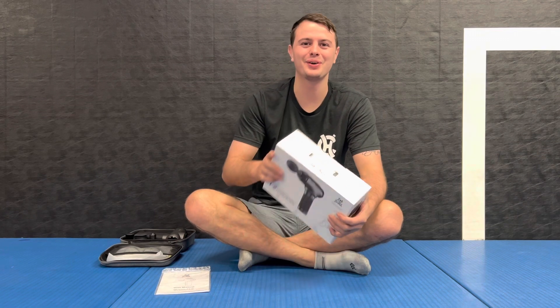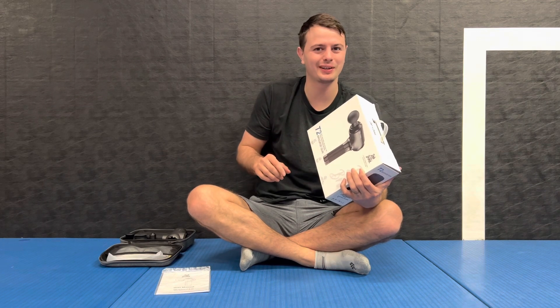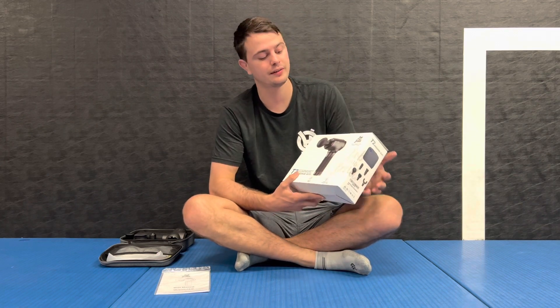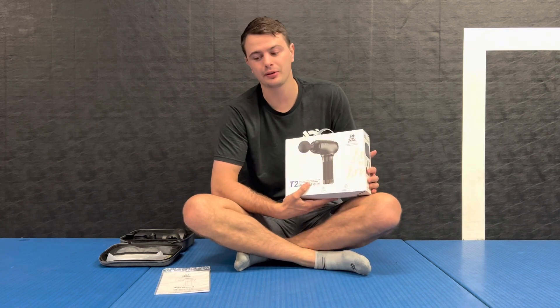Doing jiu-jitsu, you're going to get injured. So a lot of times, like everybody else, the first thing I do when I get injured rather than go to the doctor is look online and see what it is and how I can fix it. So I was stoked that they wanted to work with me and send me some of their products.